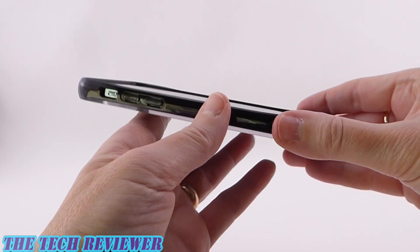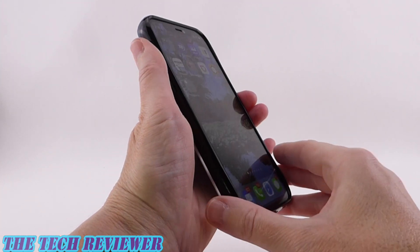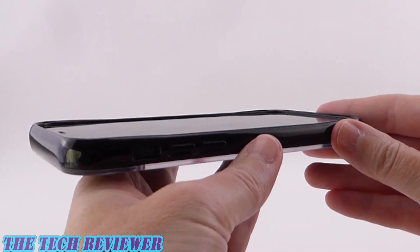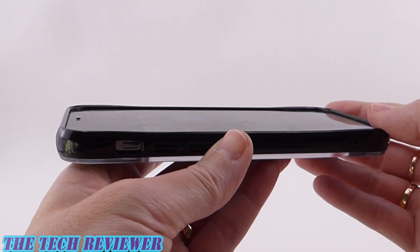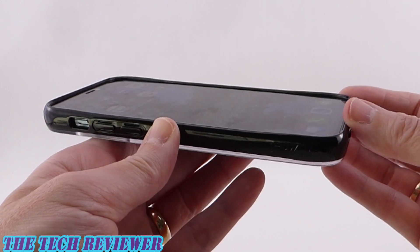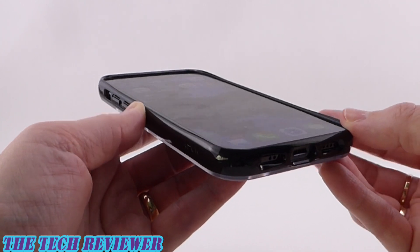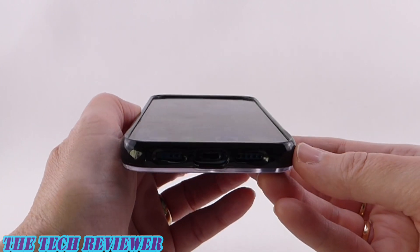This allows you to have a slimmer feel in the hand overall, an easier swipe from side to side, and still gives you sufficient protection for your screen. I do have a screen protector on here — if I didn't, you would have a little bit more visible lip. This is an edge-to-edge screen protector, the RhinoShield 3D Impact, and it fits very well with this case.